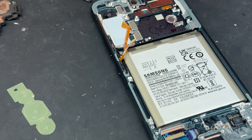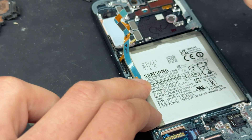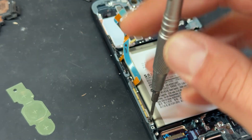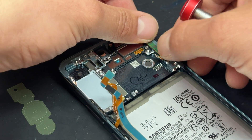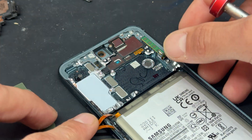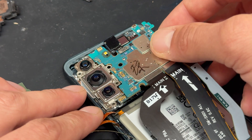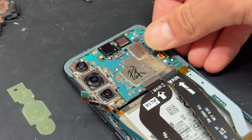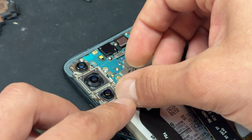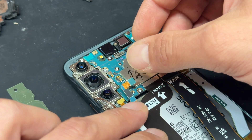Now that the buttons are installed, we'll go ahead and install the first of the two antennas. We've got this one just here with the two little black screws that hold it in place. Then we've got the other one in the top right corner — drop that down and make sure it's secured properly. Just make sure the flex cables are out of the way so we can go ahead and install the logic board.